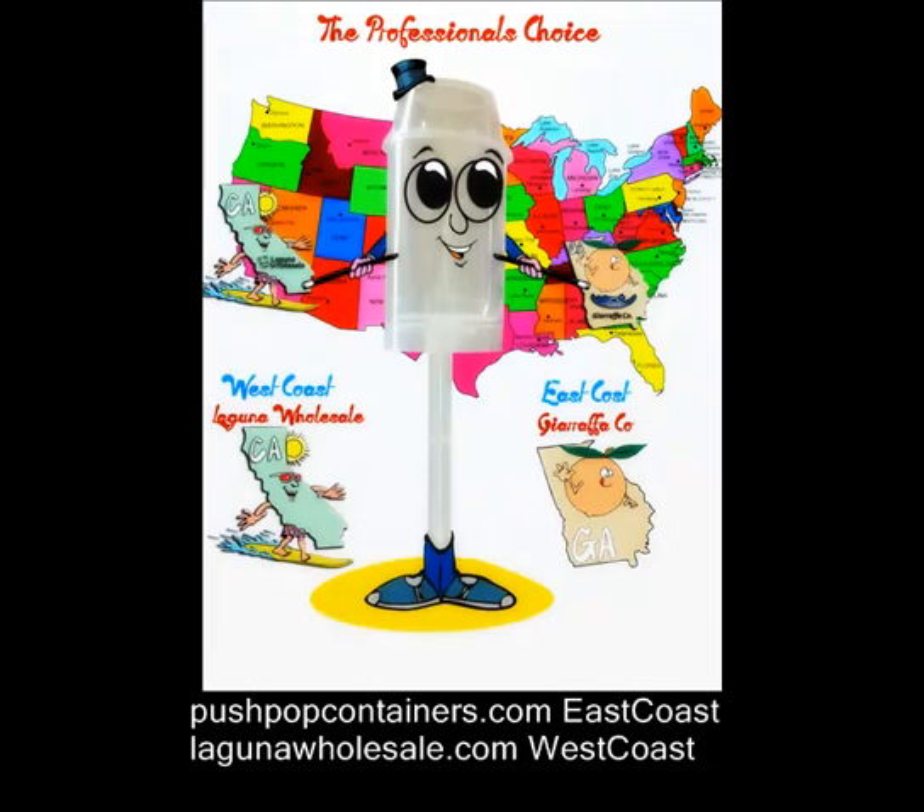Thanks, Robin. You're welcome. Shop at shop.pushpopcontainers.com — you can make a push-up cake with Push Pop containers.